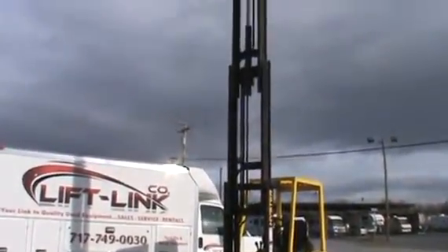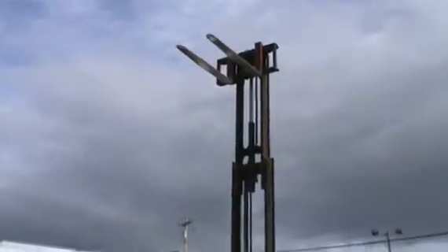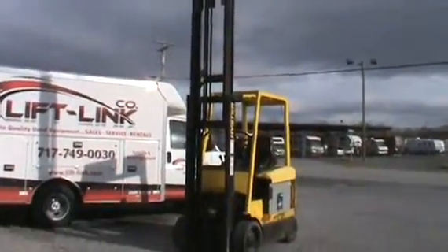Very maneuverable. Three-stage mast. Side shift. 5,000 pound capacity with a brand new battery.